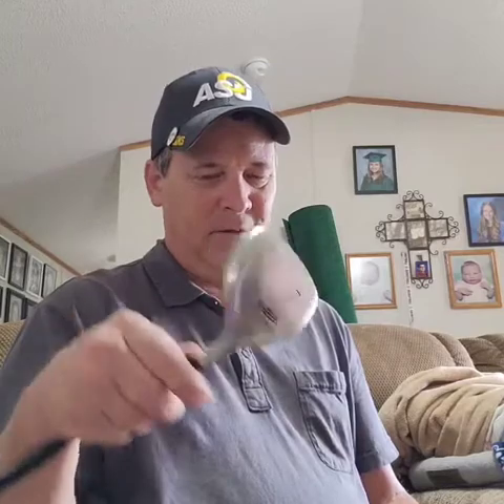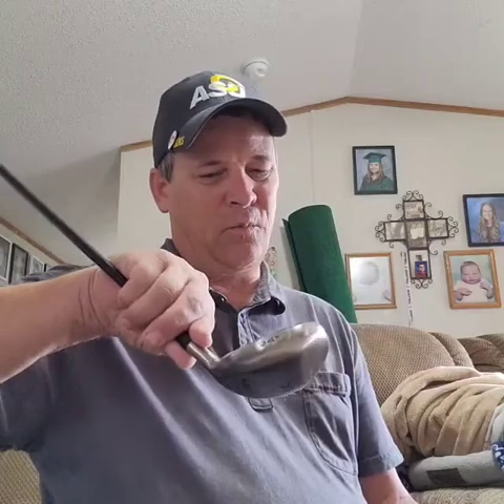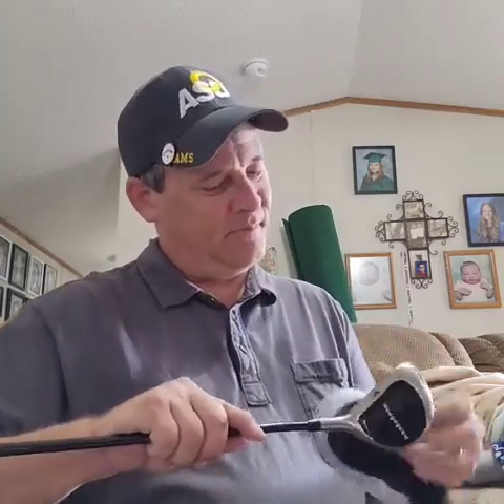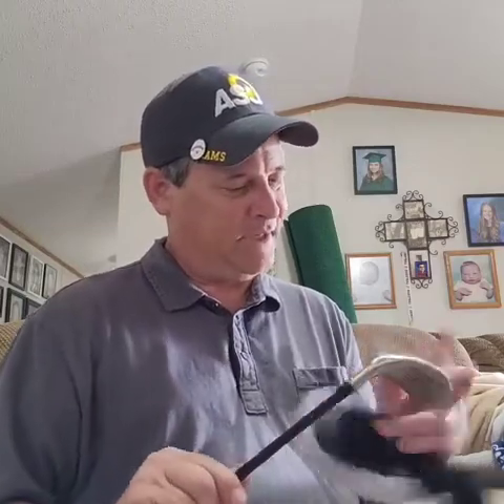On my Instagram feed I posted yesterday some new clubs I got — some new wedges and this funny looking club called a Wedgewood. It's a seven iron by Wedgewood Golf. It looks sort of like a wood, sort of like a wedge, sort of like an iron, and sort of like a hybrid. It's a thick material but it's light — it's supposed to be game improvement, super game improvement, easy to hit. I got it just to test out.